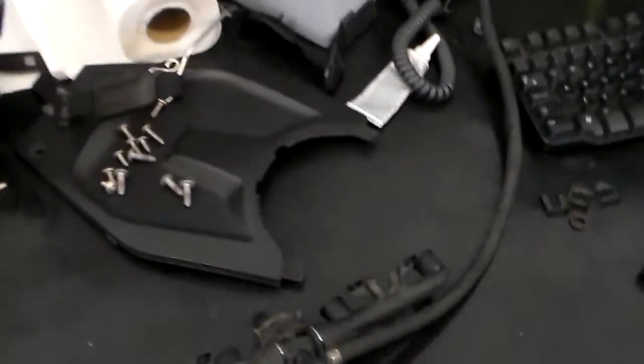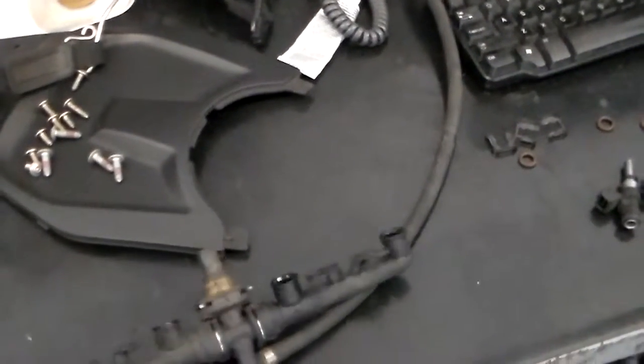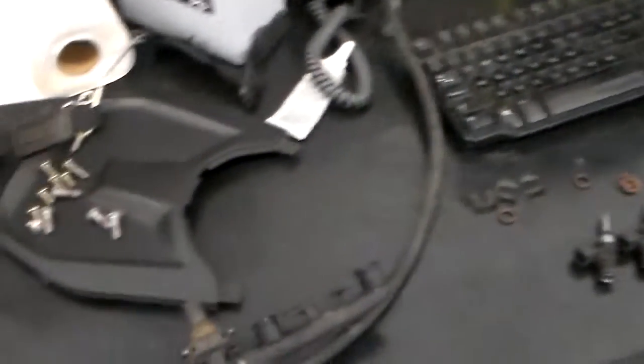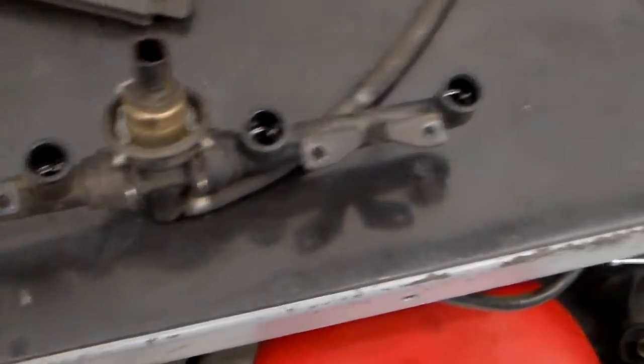Hi Paul, this is Doug and the crew at San Jose BMW. The technician has got the fuel rail out where we found the leak. I believe it was on this injector right here. The rail looks okay, so the technician is recommending an overhaul of the fuel rail assembly.